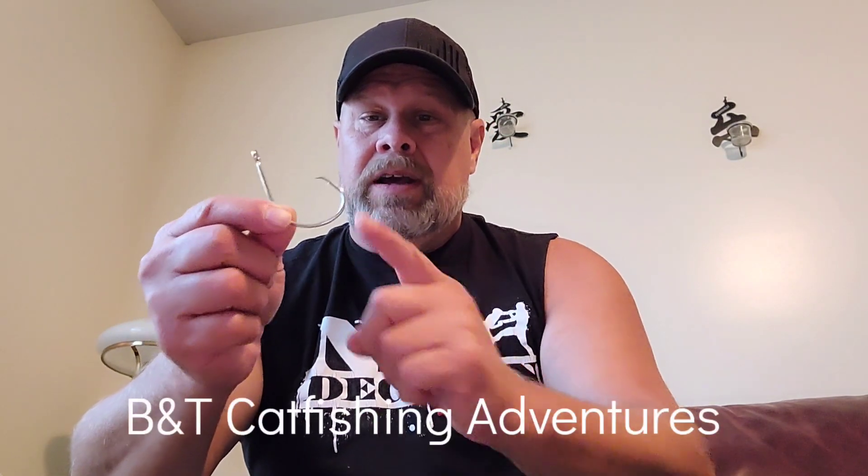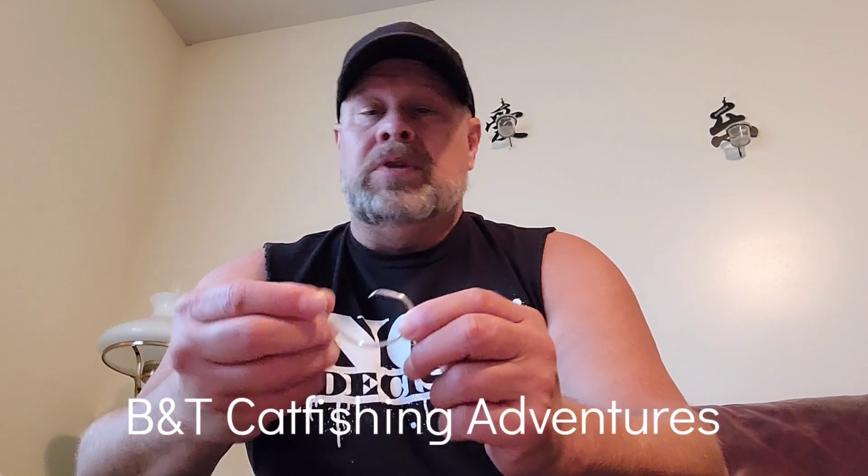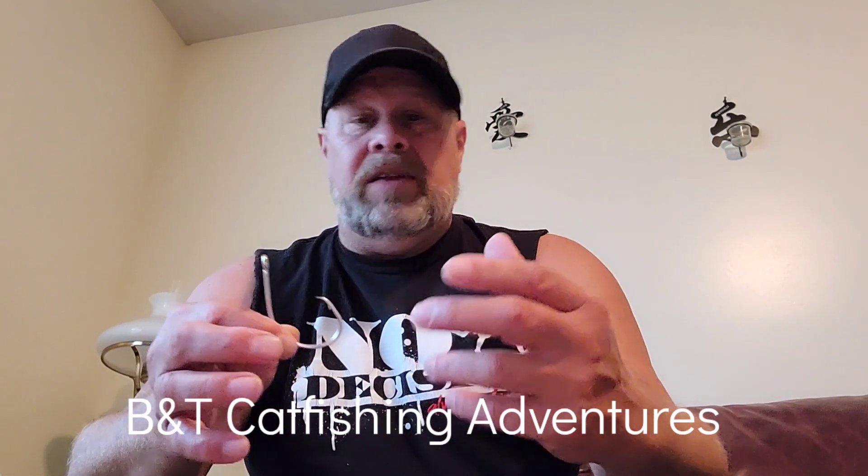That's right, folks. Many of you are out there still trying to set the hook using circle hooks. Now, there are some circle hooks out there on the market that allow that feature, but most of them do not. Circle hooks are one of the best catfishing hooks out there on the market today, and they're just excellent hooks if you know how to use them properly, and they're safer for the fish.